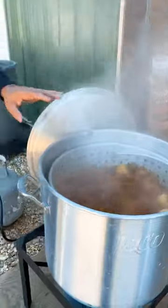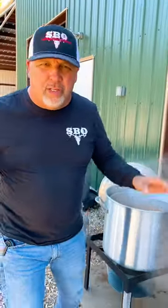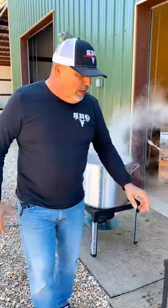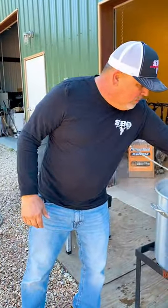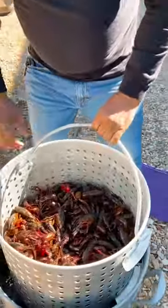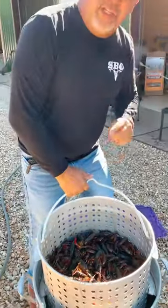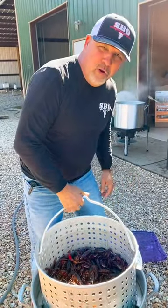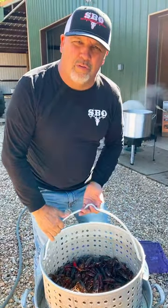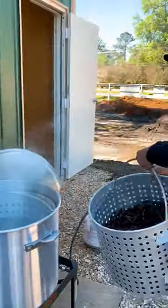We got all our fixings — all our seasoning, all our potatoes, onions, garlic — everything in that pot, all of our seeds and stuff. What we're going to do is dump our crawfish first into pot one. I'm about to teach y'all the best way to boil crawfish. Ever went to a crawfish boil and they tasted like mud? Won't taste like mud here.